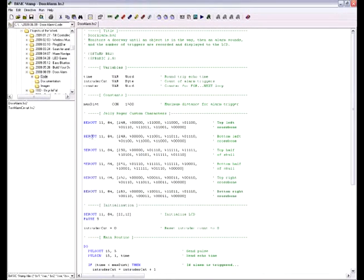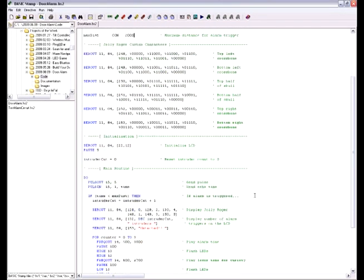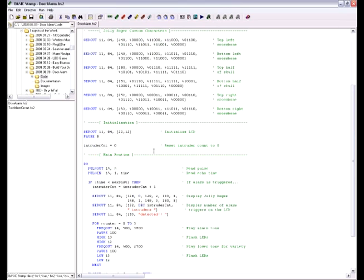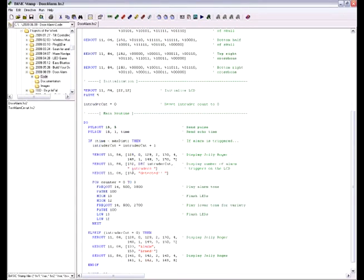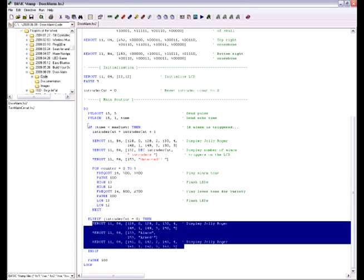The very first thing you will want to do is replace the value of the constant max_dist with the value of the echo time when the alarm was placed, unobstructed, in the area you wanted to monitor. After that follows the custom character definition for the Jolly Roger, which you can replace with whatever you want. We then initialize the LCD and set the intruder count to zero. If the alarm is not triggered, two Jolly Rogers are displayed along with the words Alarm Armed. Once the echo time of the Ping is less than the unobstructed echo time, tones will play, LEDs will flash, and one will be added to the intruder count.